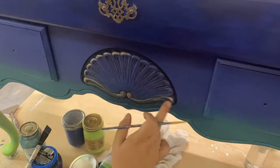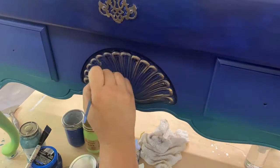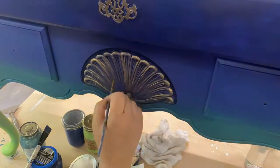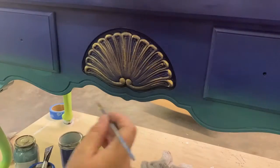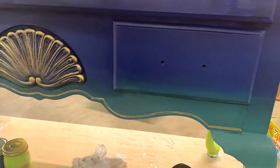It works the same — you put it on with a brush or your finger, let it set for a few minutes, then wipe off any excess. What's great about this wax is that it is water-soluble wax from Dixie Belle, so you can layer it with all of their water-based products.